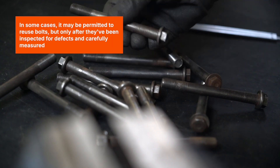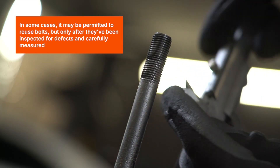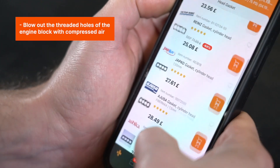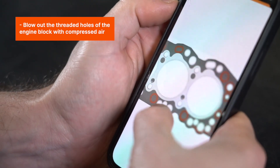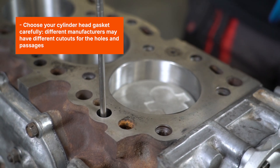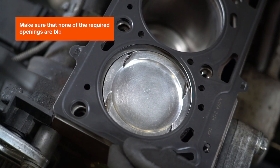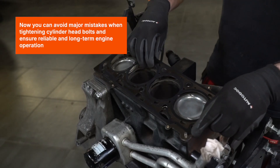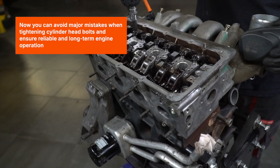In some cases, it may be permitted to reuse bolts, but only after they've been inspected for defects and carefully measured. Blow out the threaded holes of the engine block with compressed air. Choose your cylinder head gasket carefully — different manufacturers may have different cut-outs for the holes and passages. Make sure that none of the required openings are blocked. Now you can avoid major mistakes when tightening cylinder head bolts and ensure reliable and long-term engine operation.